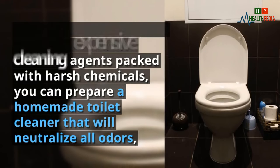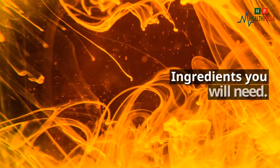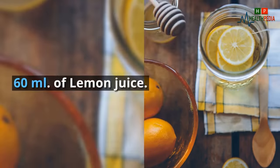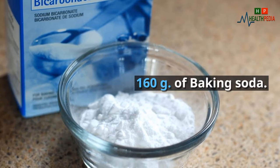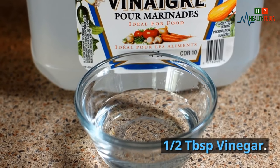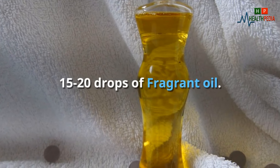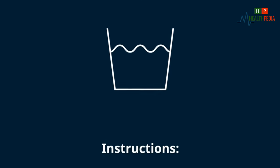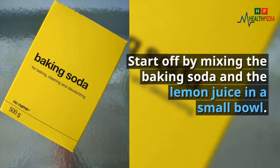This homemade cleaner will neutralize all odors, eliminate bacteria, and make your toilet smell fresh. Ingredients you will need: 60 milliliters of lemon juice, 160 g of baking soda, 1/2 tablespoon of vinegar, 1 tablespoon of hydrogen peroxide (3% from the pharmacy), and 15 to 20 drops of fragrant oil.